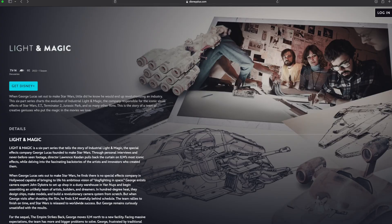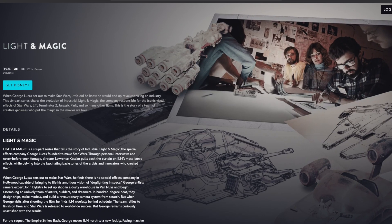Inspired a lot by Disney's Industrial Light and Magic series — by the way, if you haven't seen it, go watch it. Do yourself a huge favor. It's pretty awesome.